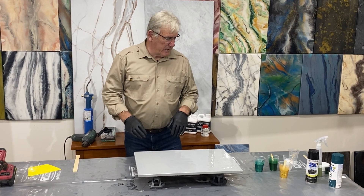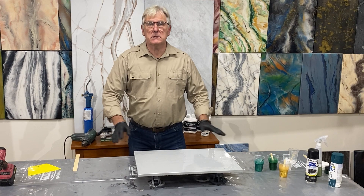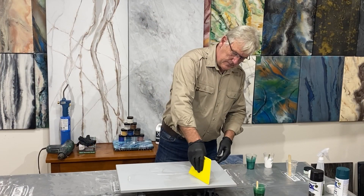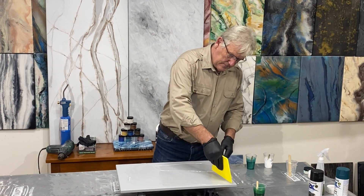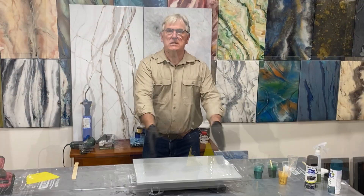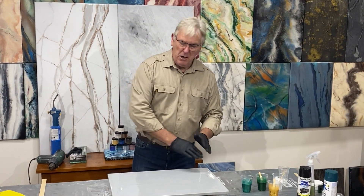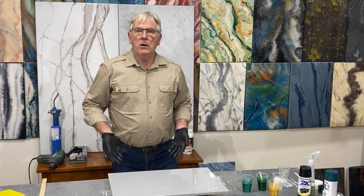We've got some wild colours we're going to be applying to this board right now. First of all, we coated it with a skim coat — not at the normal rate of one litre per square metre. I've done it at a rate of about 250 mils per square metre. This is just a board of 600 by 400 millimetres, so it was only around about 100 mils that we put on there, skimmed it out and wrapped it around the edges.